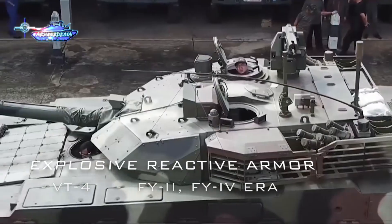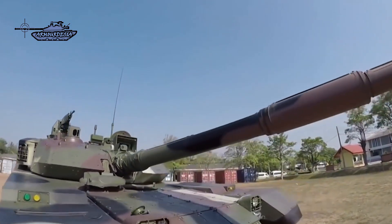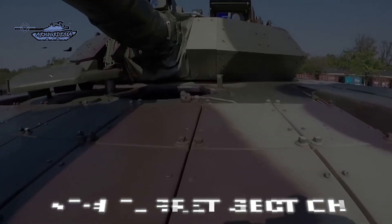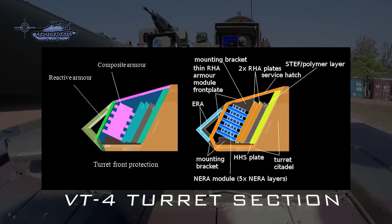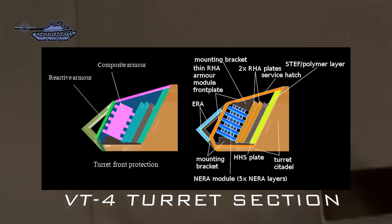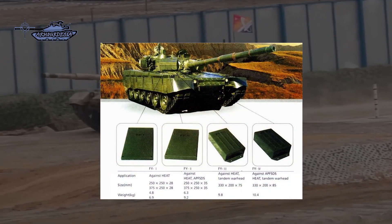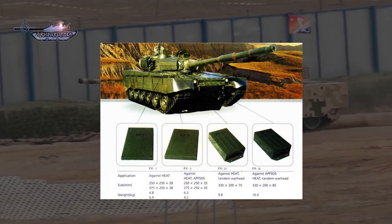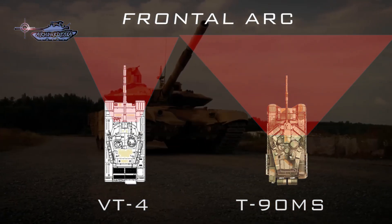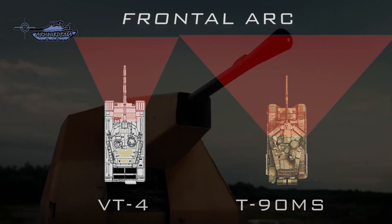On current variants of VT-4, FY-2 and FY-4 ERA tiles are installed. There is a false perception that the front of the turret is covered with wedge-shaped appliqué armor acting as spaced armor over composite armor. The actual turret armor consists of an external layer of thinner FY-2 explosive reactive armor installed on top of a high-hardness steel plate covering narrow modules. FY-4 on the hull front, like Relikt, also provides protection against HEAT, APFSDS, and tandem warhead ammunition. Although both tanks have a decent amount of ERA tiles on the frontal arc, ERA coverage on T-90MS is greater than that of VT-4.